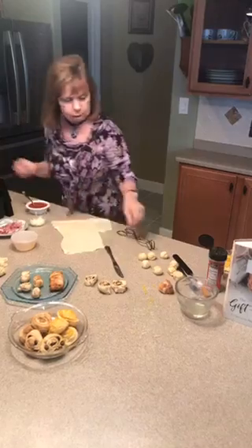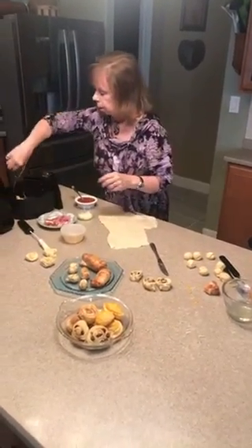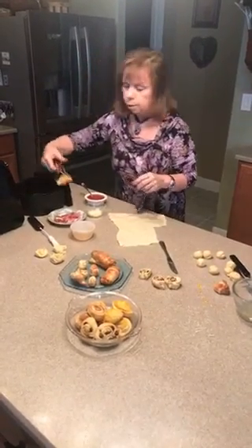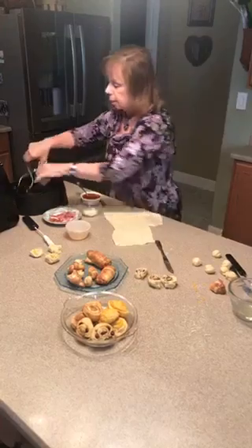Oh look, these are ready! I have my little pizza roll and my garlic knots here ready to be eaten, and now I'm going to put these malasadas in to let them cook for a couple of minutes in the air fryer.